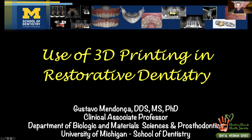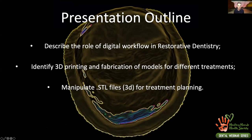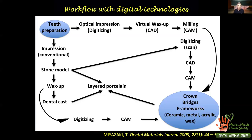Files are sent to me online, I work on them here, send them back, and they can fabricate there — or I fabricate here and mail to them. That wasn't easy or even possible a few years ago. I'll talk about the role of digital workflow in restorative dentistry, 3D printing processes, and how we manipulate files to do more of what we need to do.